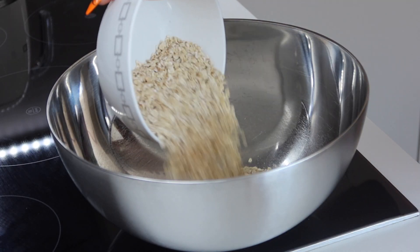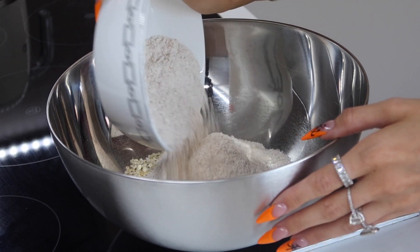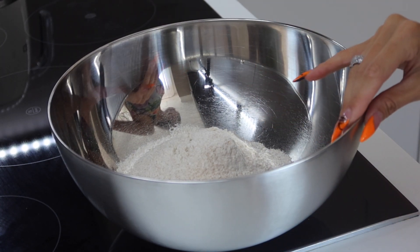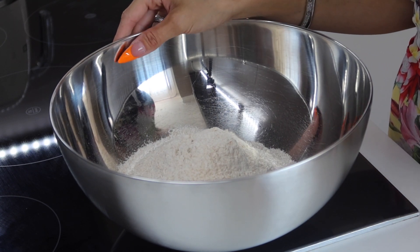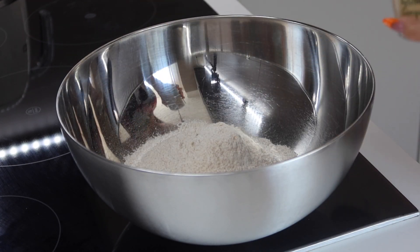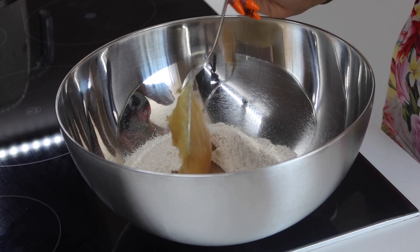We start with our mixing bowl and pour in our oats, then add our flour. I like to use spelt flour instead of normal flour because it is a lot more natural and less refined. This is whole grain spelt flour — you can also buy white spelt flour, but the whole grain version is a lot healthier and still has a lot more nutrients. Then a sprinkle of salt, and we're going to add our apple sauce — these are heaped tablespoons, by the way: one, two, three.